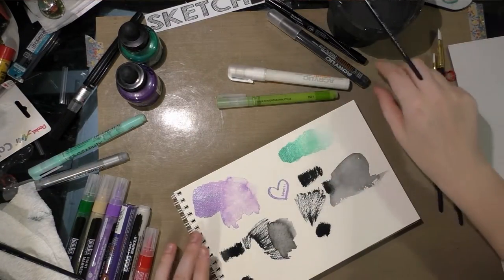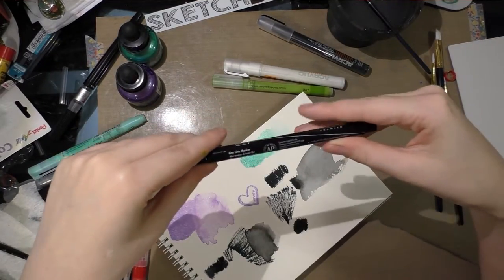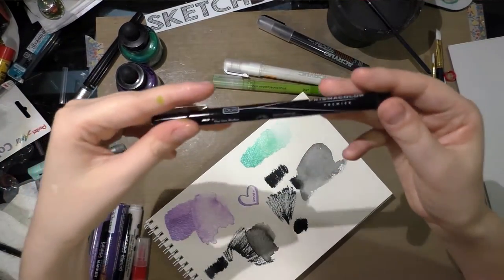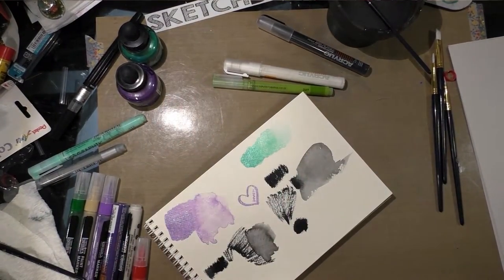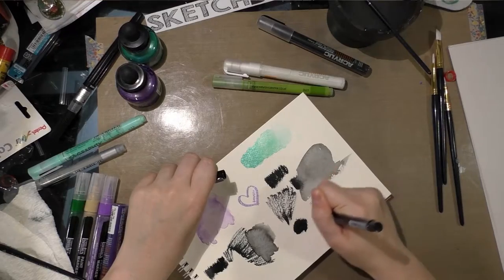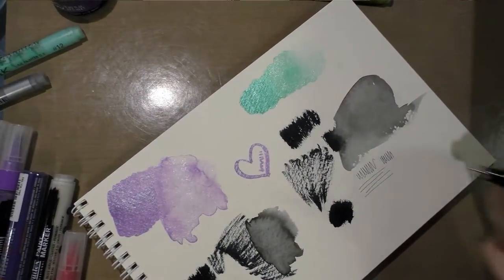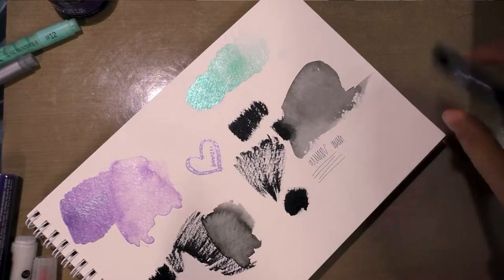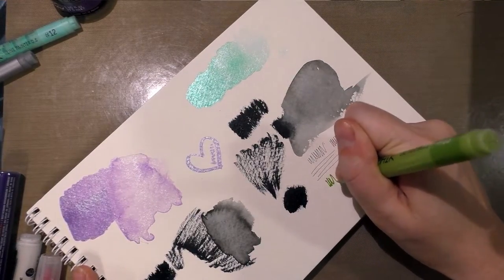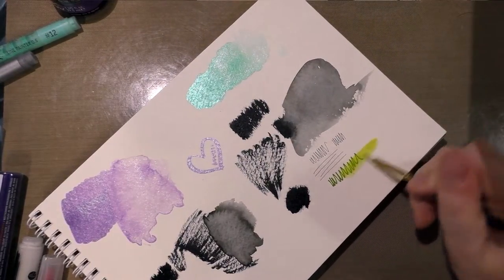I'm going to demonstrate one last thing on its own — the Prismacolor technical pen. These are referred to as fine line markers or illustration markers, so when googling look for 'Prismacolor illustration marker' or 'fine line marker.' I don't really think of these as markers — I think of them as technical pens. This one is 0.005, so it's a teeny tiny line. I'm heavy-handed and will ruin that size, but that's not a slam on Sketchbox for including it — just my personal preference.